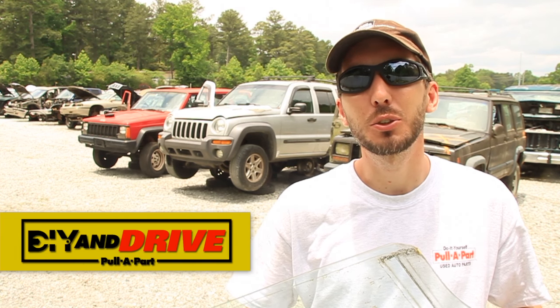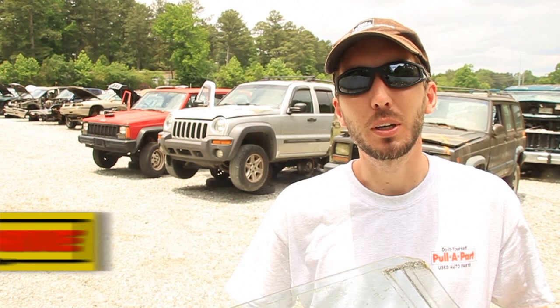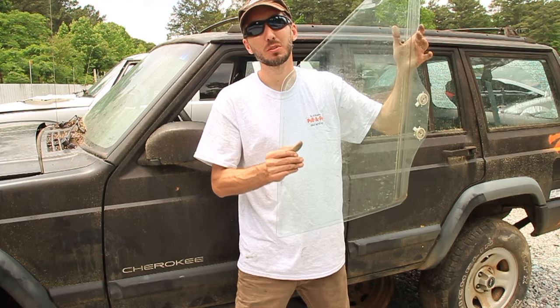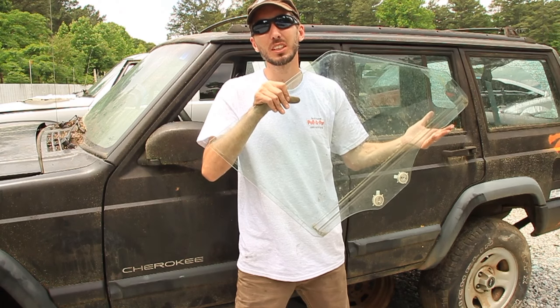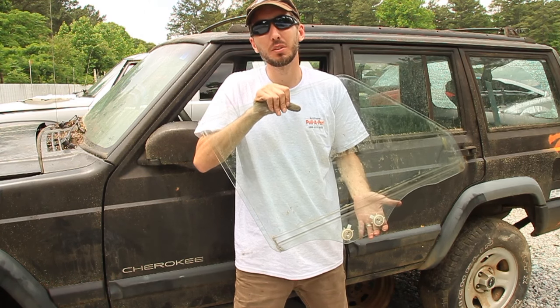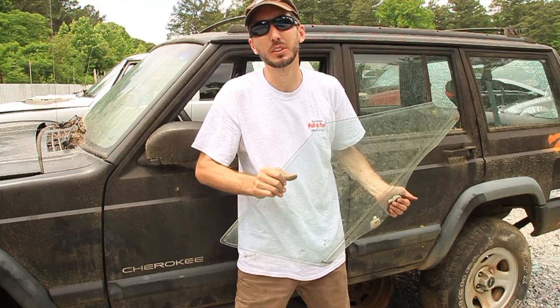Hey guys, it's Matt with bleepinjeep.com. Today we're going to do a quick DIY and drive tutorial with pull apart. Let's get started. I want to show you how to remove a door glass from a vehicle. It sits inside of a track inside the door and it can be pretty complicated if you don't know what you're doing. Let me show you how it's done.